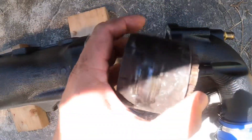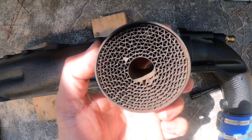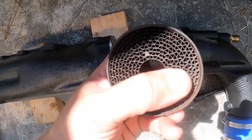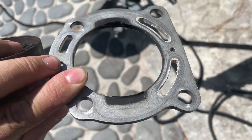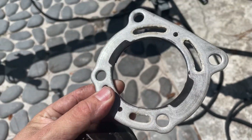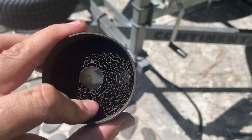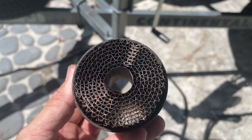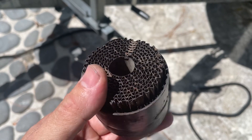They are not messing around when they say 50 hours. These are only good for 50 hours, especially if you ride in salt like me. See that — the outer bracket here, the welds failed. And you can see that this was literally a short time away from breaking off and getting lodged in the exhaust pipe or the water box.